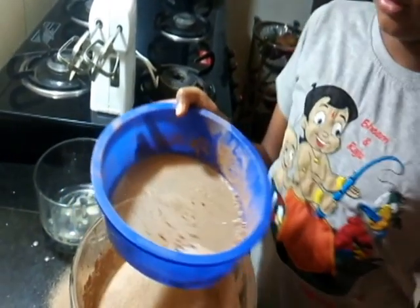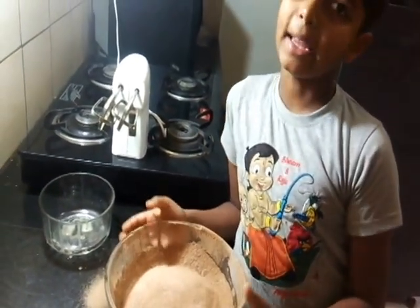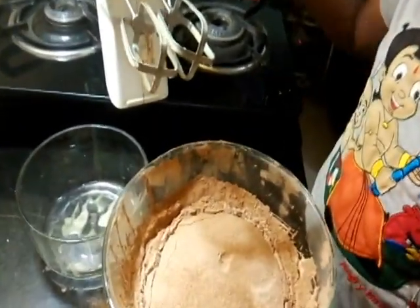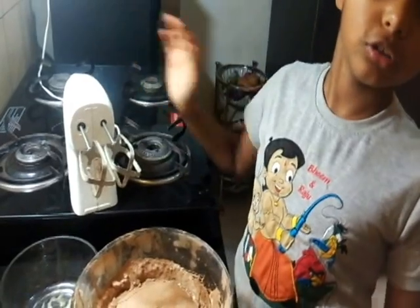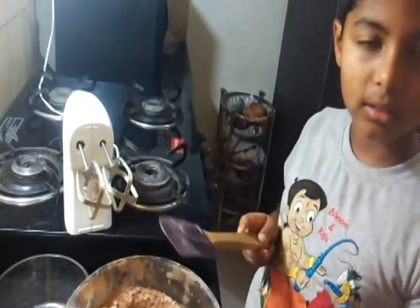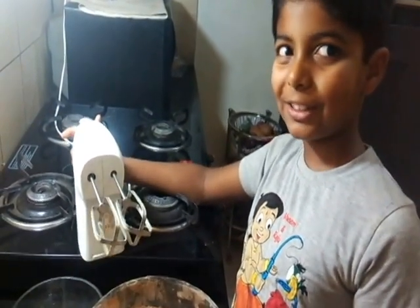This will go to the dustbin. Oh my god, look at all the mess! But that's okay — baking is fun. Look at that, it's so wobbly. Now I'm going to beat the wet and dry ingredients together. But remember, don't over-beat it. You can also use a spatula in a cut-and-fold method, but I'm going to use an electronic beater — you know I love shortcuts.